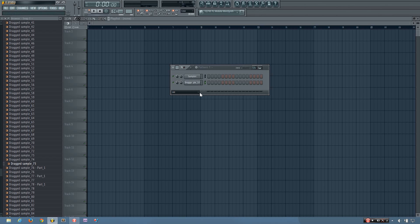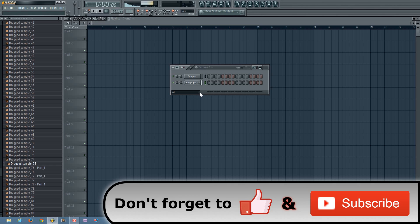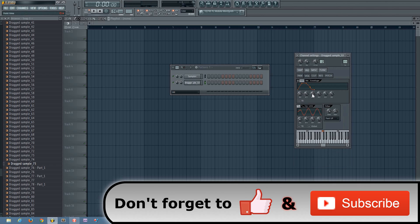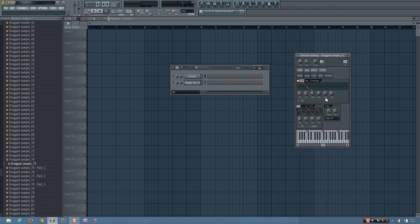So how you want to pitch your kick is, first you want to separate the bass tail from the tock. And to do that, you just use a volume envelope. Or if you prefer, you could have it in the playlist and use the slice tool to cut between the tock and the tail. But I like to do it in the step sequencer, so I use the envelope.